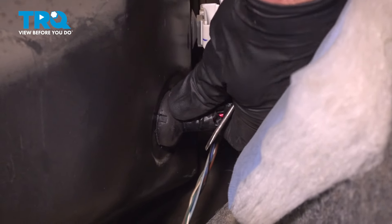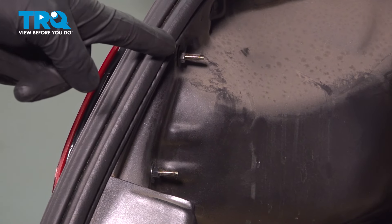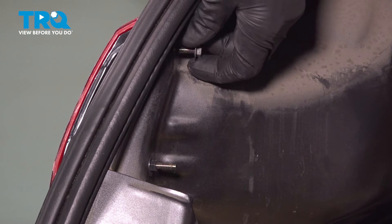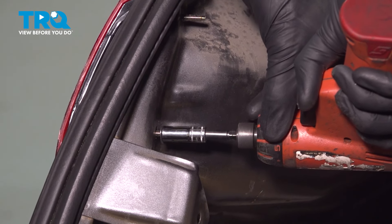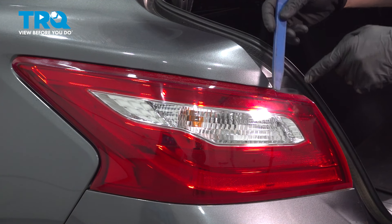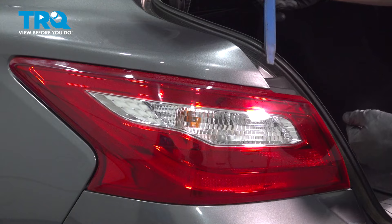Continue on to this rubber grommet. Carefully start pressing that through the body of the vehicle — be careful for any pinch points. Now we can remove our two 8mm headed mounting nuts. Then, with a plastic trim tool, we'll separate the tail lamp assembly from the body of the vehicle. When doing so, we need to pull this straight rearward, not off to one side or the other.